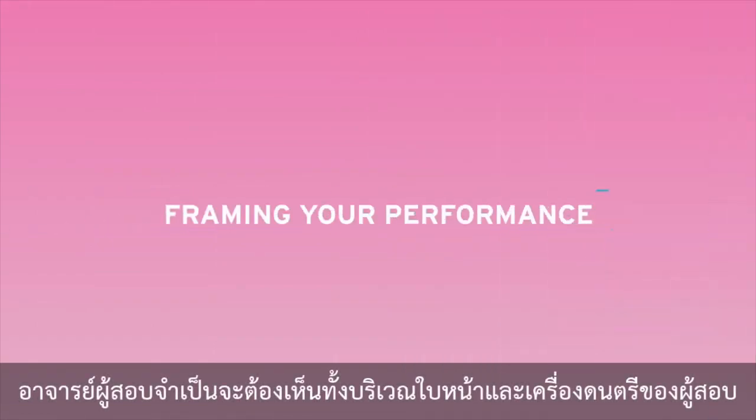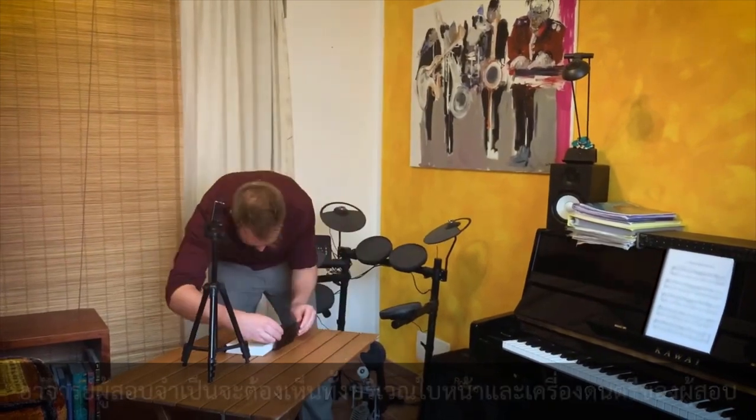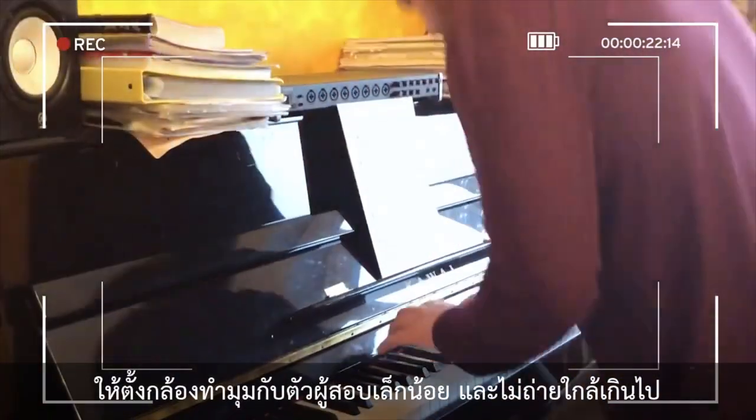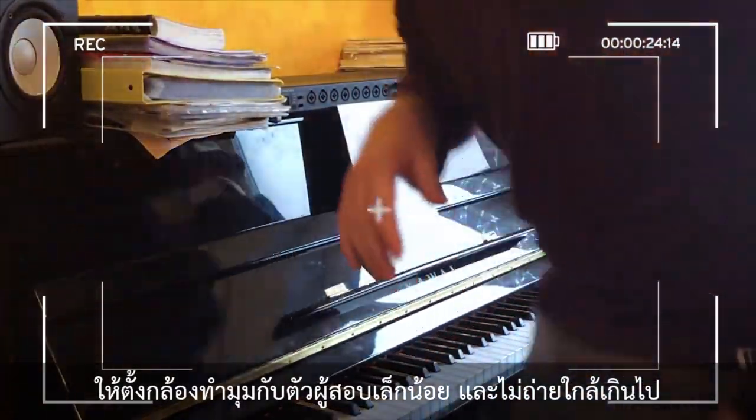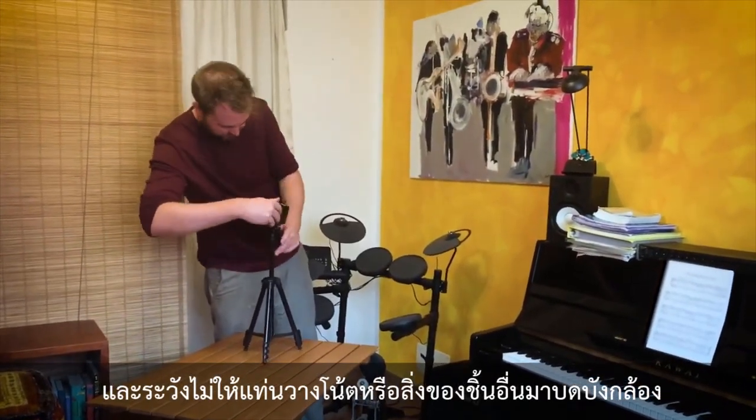As an examiner, I need to be able to see you, including your face and your instrument if you have one. So it's best to place the camera at a slight angle away from you, making sure anything like a music stand doesn't obstruct the view.